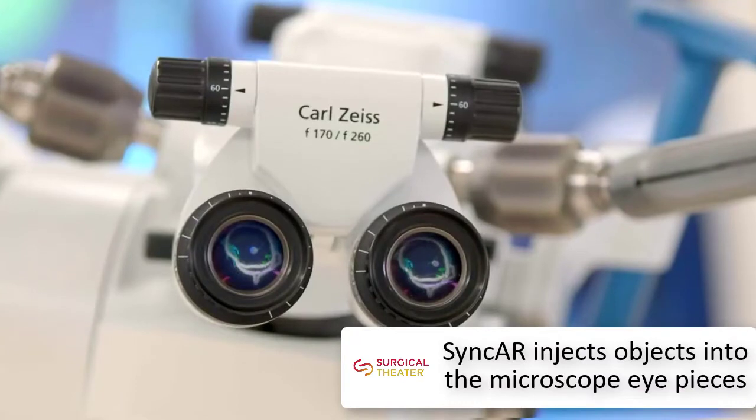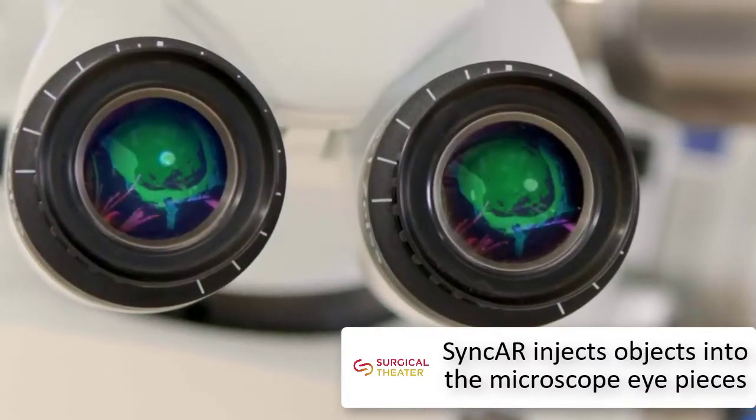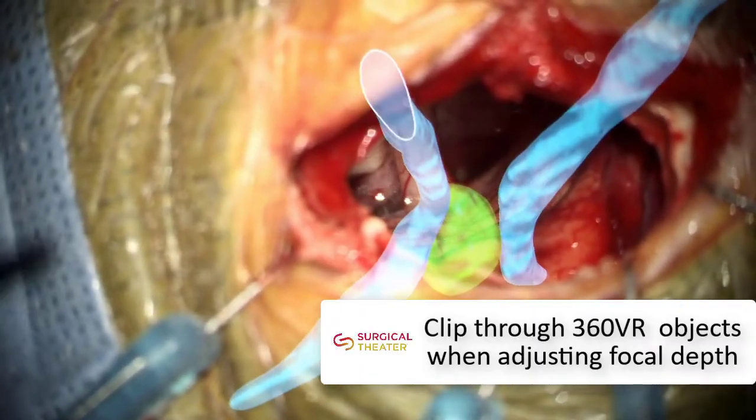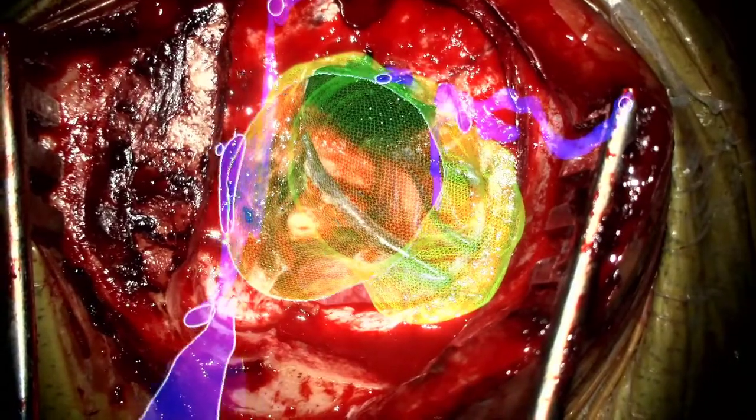The microscope's heads-up display can project Sync-AR overlaid structures during live surgery. As the surgeon adjusts the focal point, Sync-AR automatically clips the rendered image to show only what is relevant at each depth level.